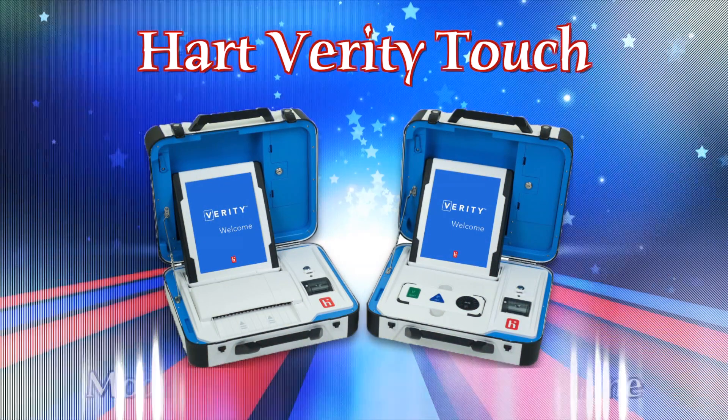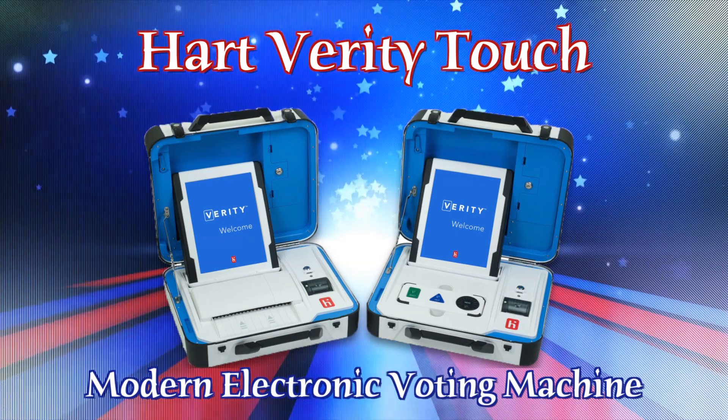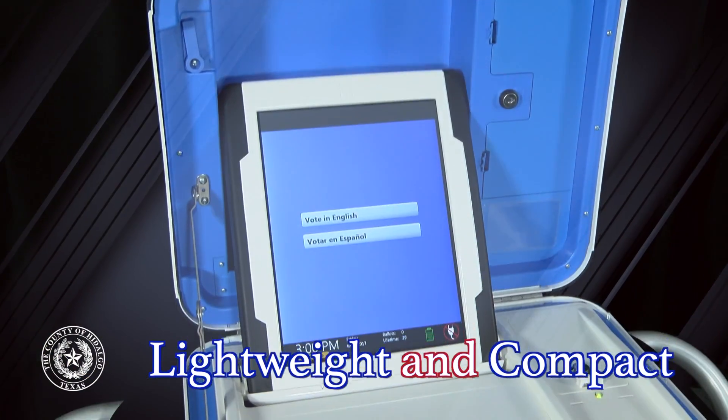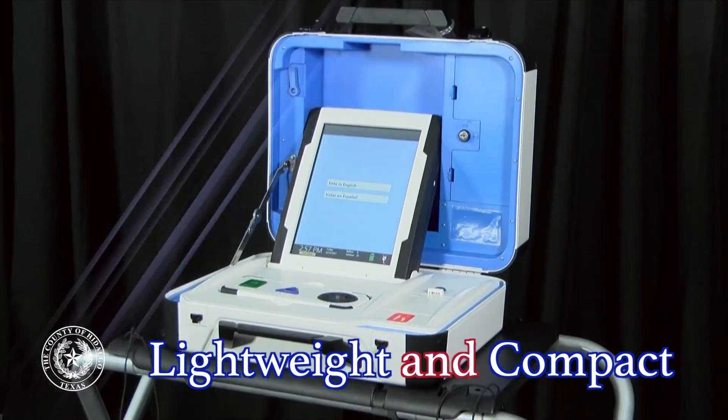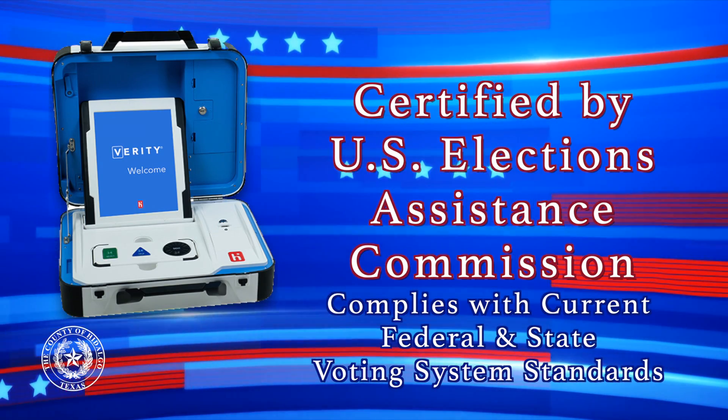The new Hart Verity Touch is a modern touchscreen voting machine that is accurate and simple to use. The lightweight compact design makes it easy to transport and set up. This voting system is federally and state certified, meeting all certification standards.